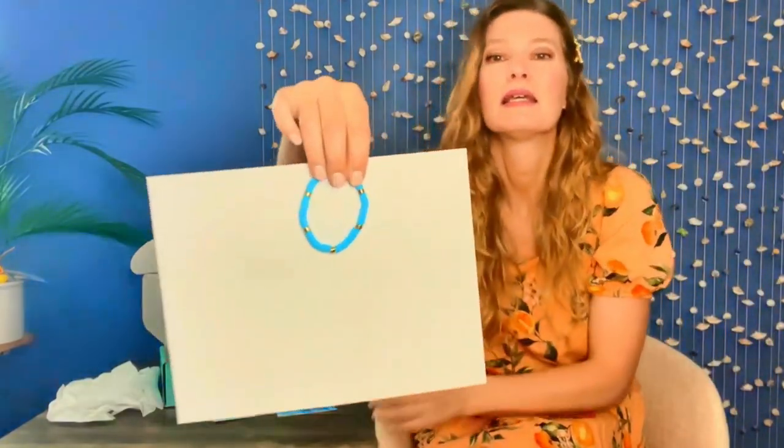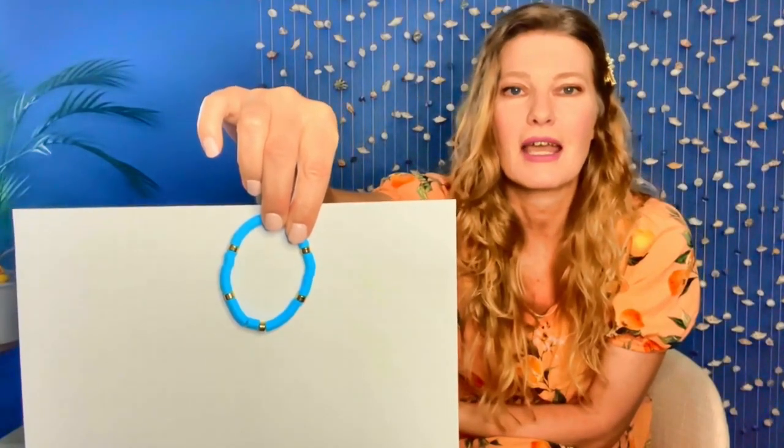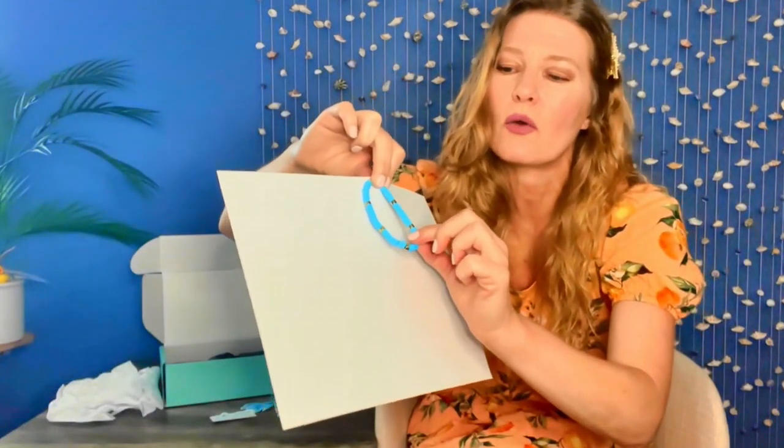One thing with Ohana I've noticed is that every one of the boxes has come with jewelry. So this is a beautiful little bracelet — I want to call it beaded, though these are all individual little discs — little blue discs on here. And it is stretchy, so it will fit anyone.